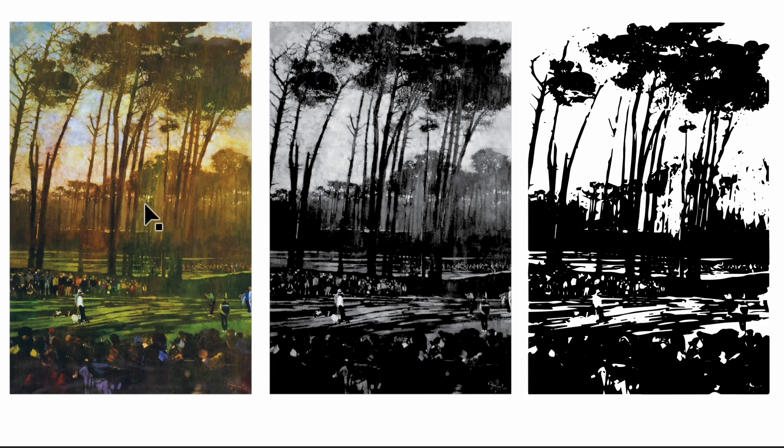I broke the image down: here it is in full color, here it is in black and white, and on the far right I did an image trace in Illustrator. These are the shapes it was able to pull out, and you can see these little areas where the highlights are.